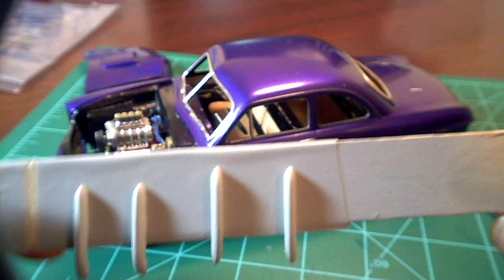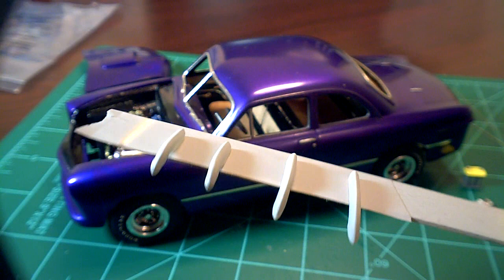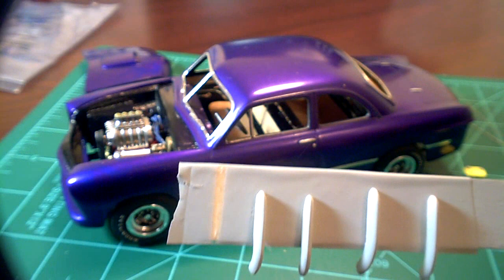The bumpers — it's got little two-piece bumpers for the front and back. When I cut them from the chrome tree, they just took chunks of chrome off the bumpers, and there wasn't a way around it. You can't sand that out, so I'm going to use Alclad to do these bumpers too. That's where I'm at — waiting on that paint.